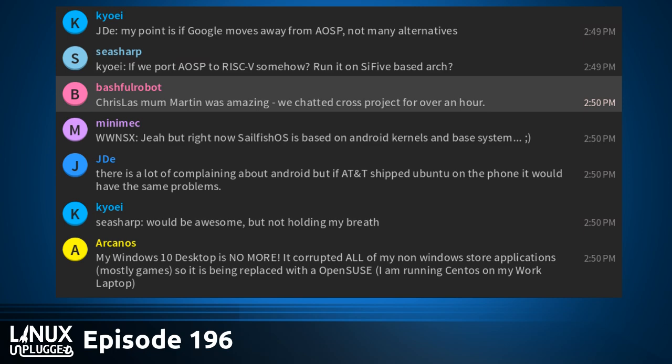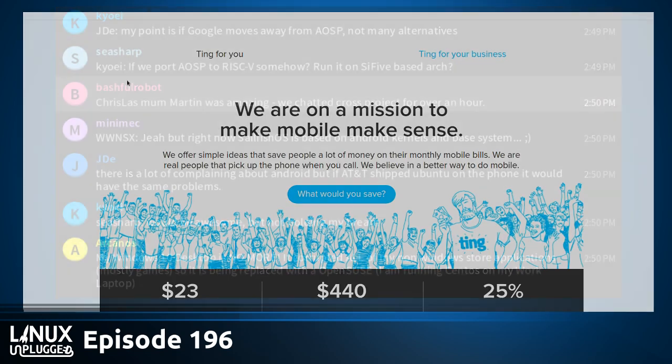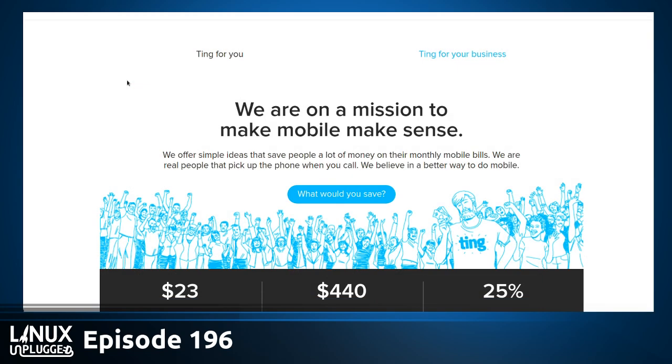We want to cover what's going on at Canonical, talk about what Mark Shuttleworth said today, and then do our first hands-on with the Galago Pro. First, a thank you to Ting. Go to linux.ting.com to sign up and get $25 off your Ting plan in credit, or $25 off a device if you bring or need one.